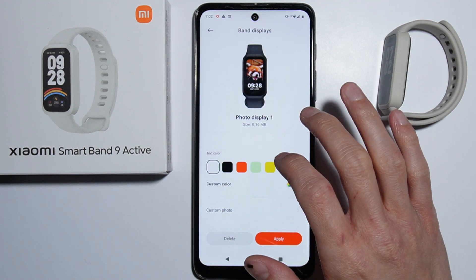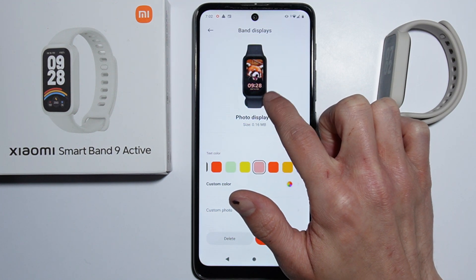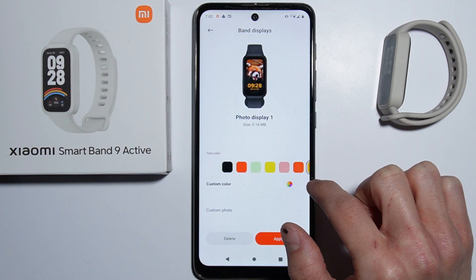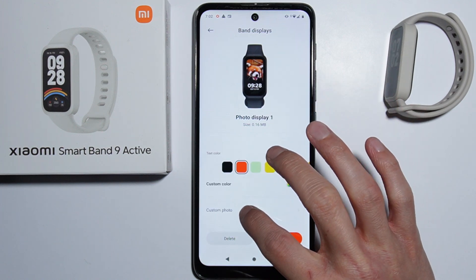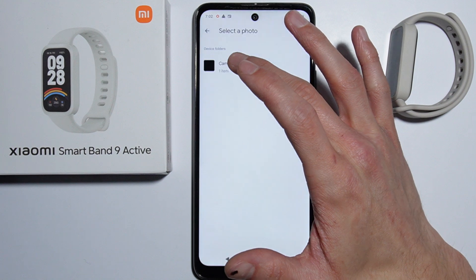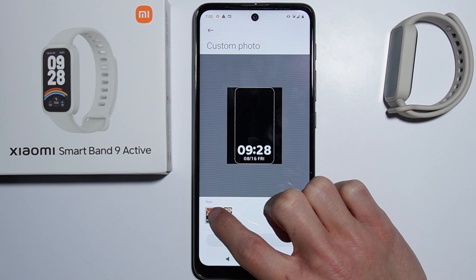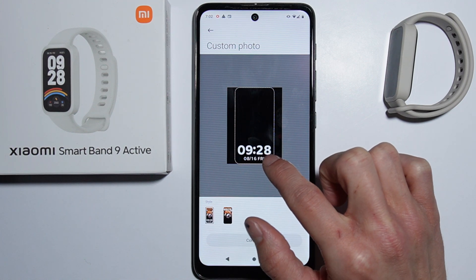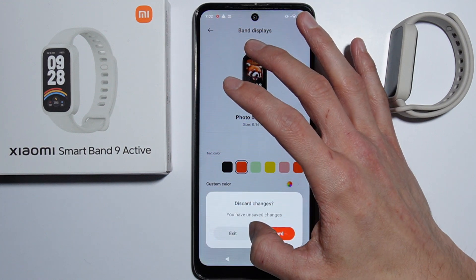The way to customize your watch faces: you can change the color of the displayed time and date on the watch face and set it to your custom color. You can also set a custom picture for the watch face, and as you set the custom photo, you can change the layout of the displayed data and time.